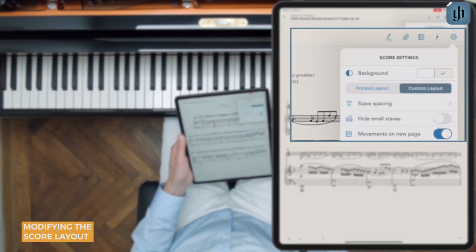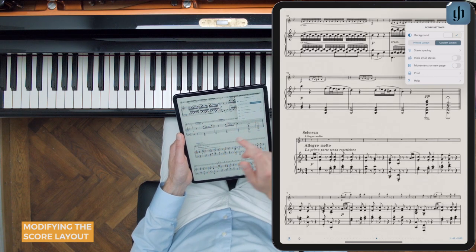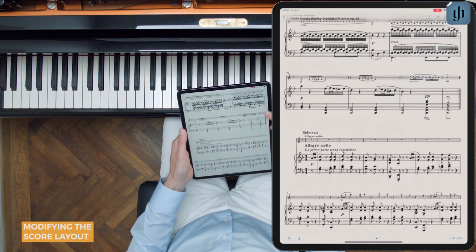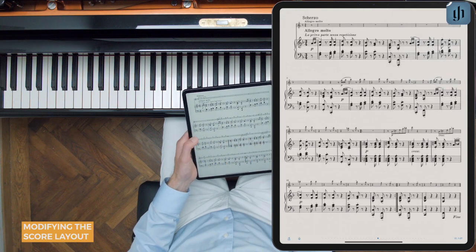The next feature is to start each movement on a new page. With the feature turned off, we can see that the scherzo of the Spring Sonata starts midway through the page. But if we turn the feature back on, then the scherzo starts on a new page.